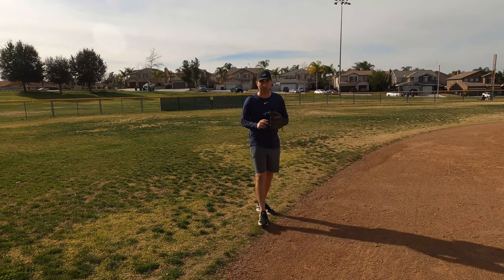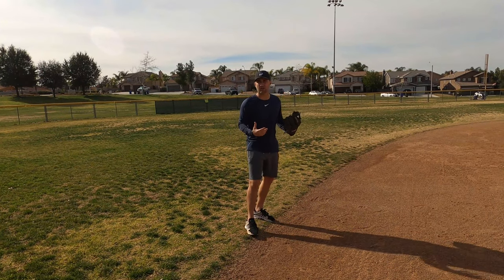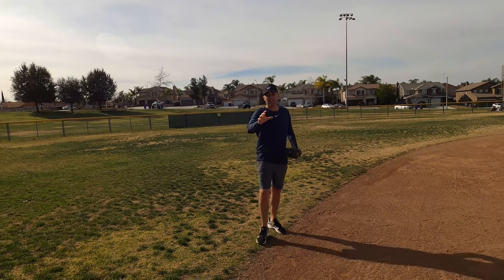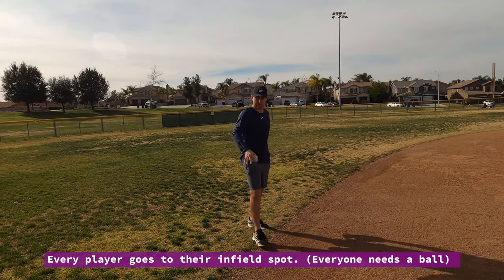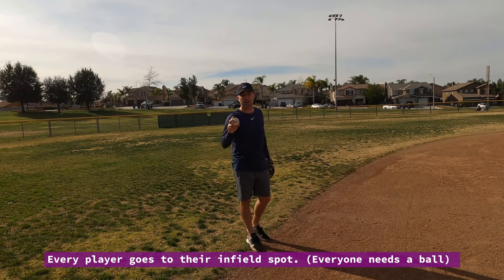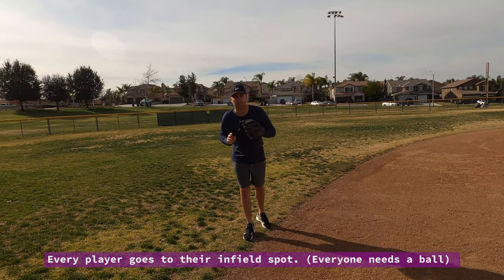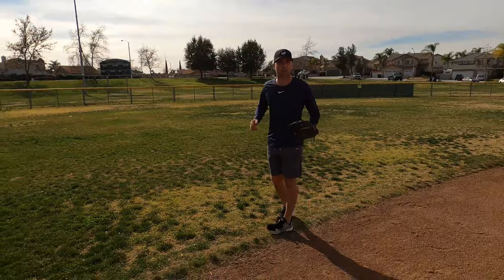We want to make sure in baseball we're practicing game-like stuff. I'm standing here at shortstop right now. How we want to tell our players to do — or the drill to practice that diving catch — is we want to have all of our players go to their positions. So if we're doing infield, have all the shortstops go to shortstop and whatnot. Every player needs a ball. You can do it with first basemen as well, I'll show that towards the end. So say we're doing shortstop — you want your player to practice throwing that ball and working on that diving technique.